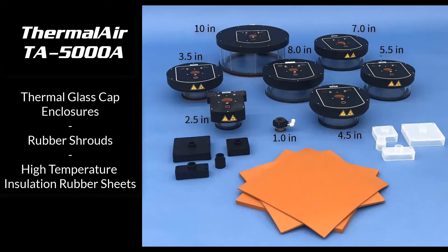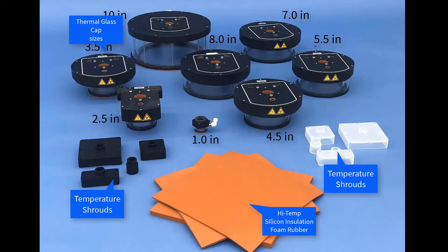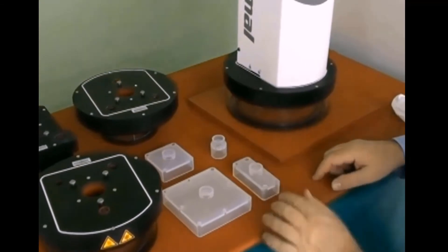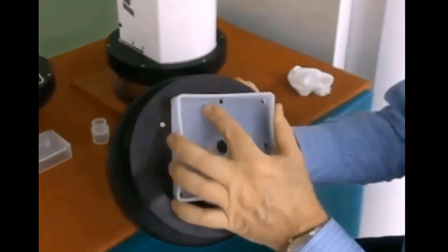Here you see all the accessories for the 5000A Thermalair system: many different sized glass caps, rubber shrouds, and silicone foam rubber. Here you can see we have clear shrouds and different sized glass caps.